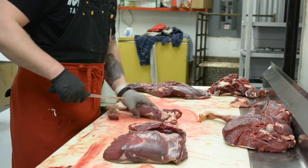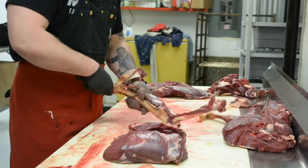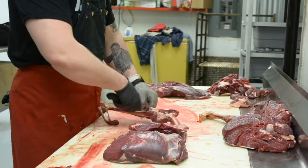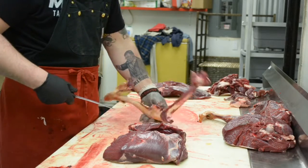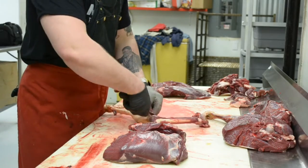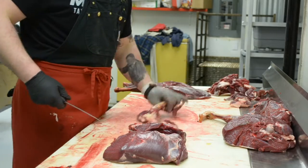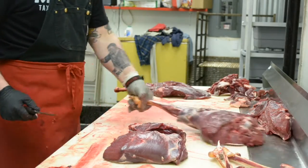Let me get the calf meat out. If it's a bigger buck, a lot of times they'll have a real small but pretty strong bone that you need to get out of there. But this was a pretty small doe that still had cartilage in there, so it wasn't a big deal.